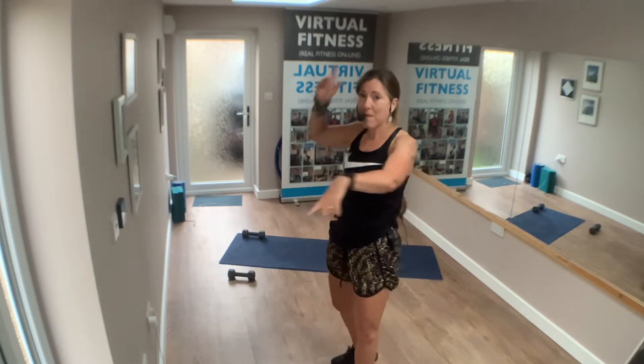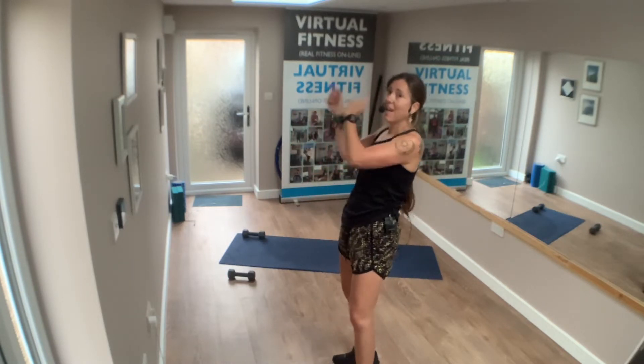If you don't know who I am, Virgil Vinders is my online platform and we are also out in the community. I'm doing club-sized Pilates, toning, conditioning and HIIT. Lots of good classes to help you get fit, strong and well this autumn.